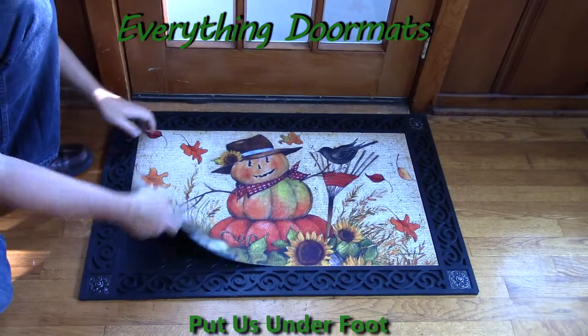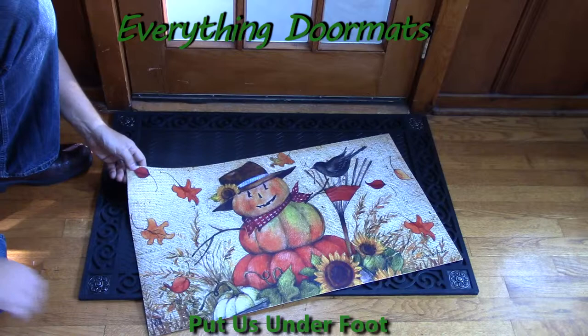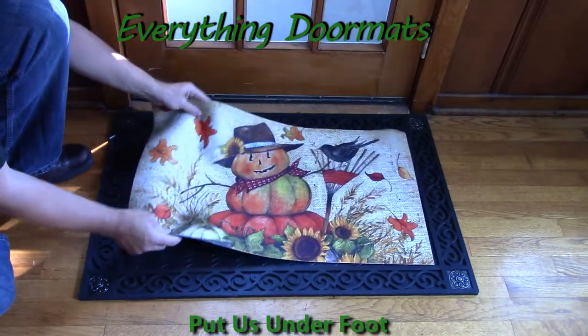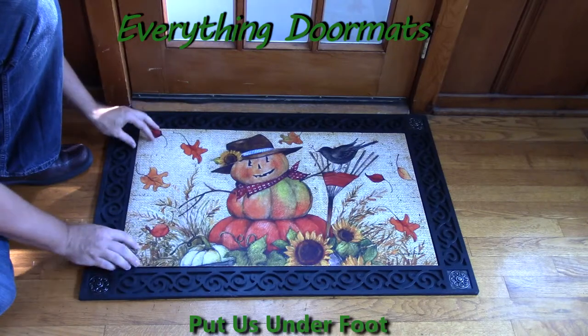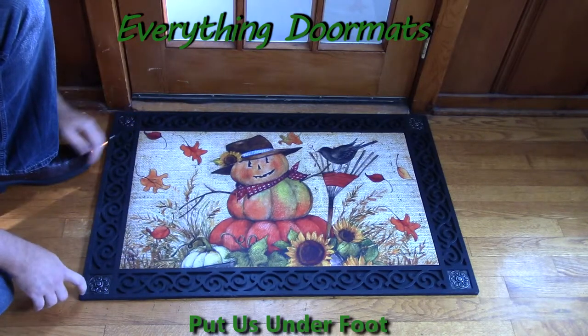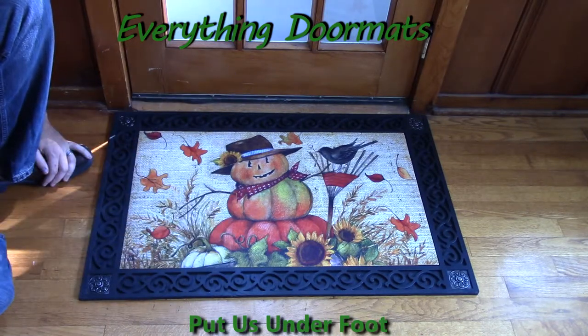It makes a great standalone mat, or you can pair it with one of our five trays, either our indoor or outdoor trays. Here we have it in our scroll corner tray, which has metal zinc corners that have been bossed with a scroll design, and then scroll design around the remainder of the perimeter.